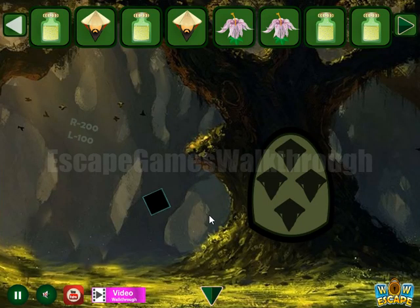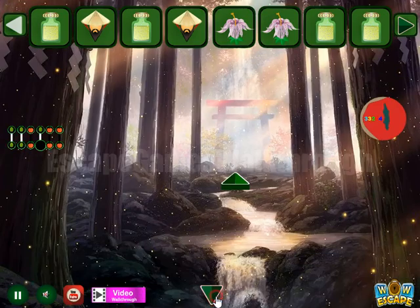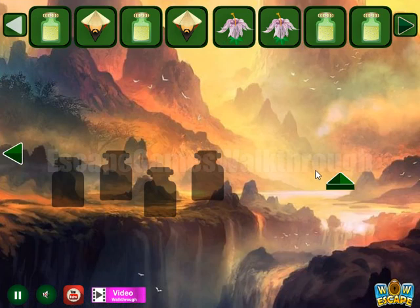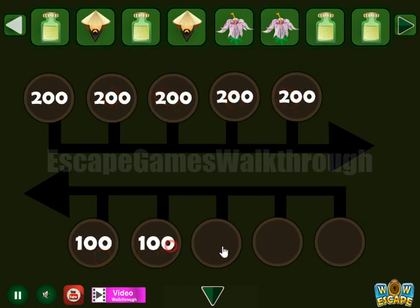We've got a potion. Another hint: here you can see right is for the two hundreds and left for one hundred. It is to set the same here, so right is for two hundreds and left for one hundred.